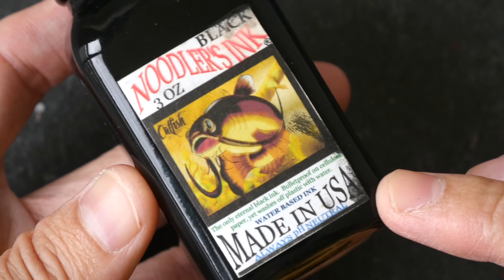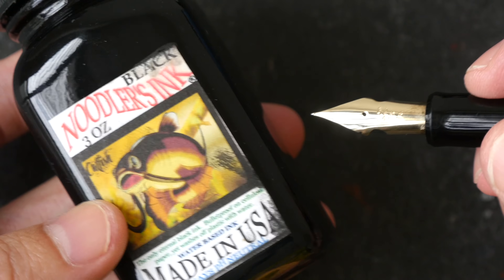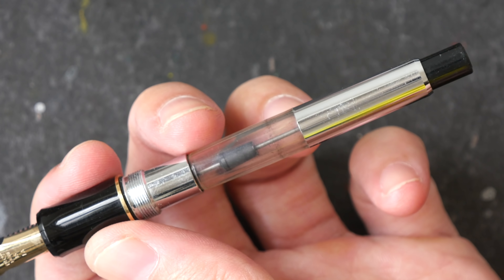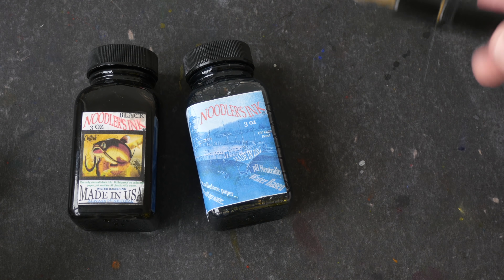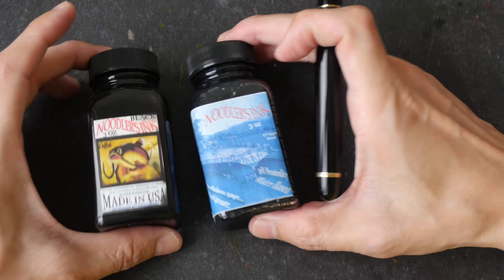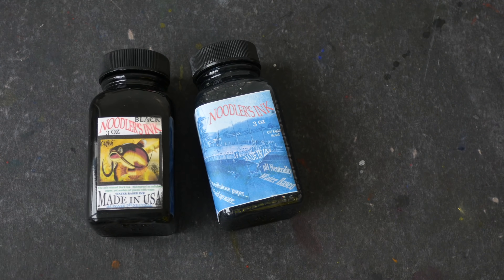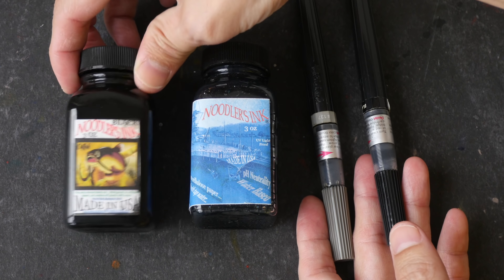These two bottles are for use with fountain pens — there's no mention of fountain pen on the label, so you have to find that information from the website. This is how a typical fountain pen looks: it has a metal nib and comes with either a disposable ink cartridge or a refillable ink converter. If you want to use inks with other water-based media — for example, drawing with your fountain pen and then applying an ink wash over the lines — make sure you choose waterproof fountain pen inks. These two bottles are made by Noodler's Ink and they are waterproof inks made for fountain pens.